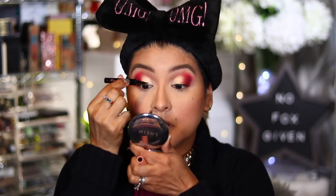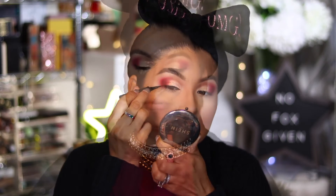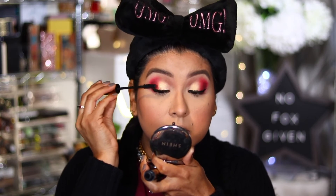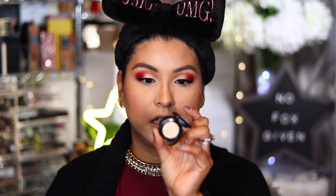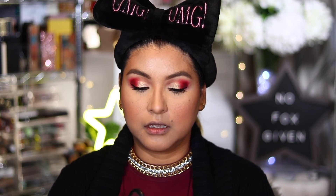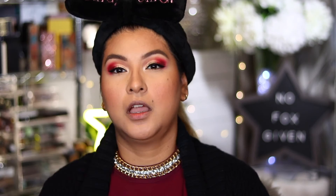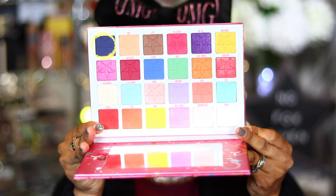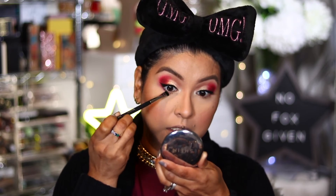I'm going to line my eyes using the Benefit Roller Liner, just doing a really small winged liner. Then I'm going in with a coat of mascara — I'm using the Milani Highly Rated 10-in-1 Mascara. Before I go in with false lashes, I'm going to continue finishing up the eye. I'm going into the inner corner with this MAC eyeshadow in Nylon, which was kind of a cult favorite for inner corner highlight. I'm going to wipe down this brush.